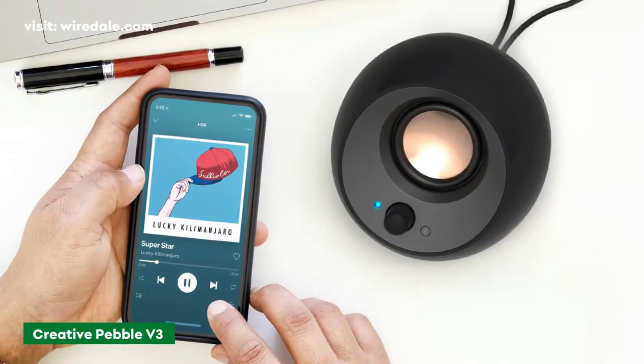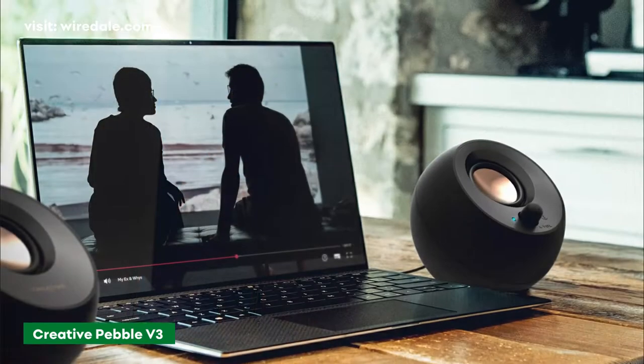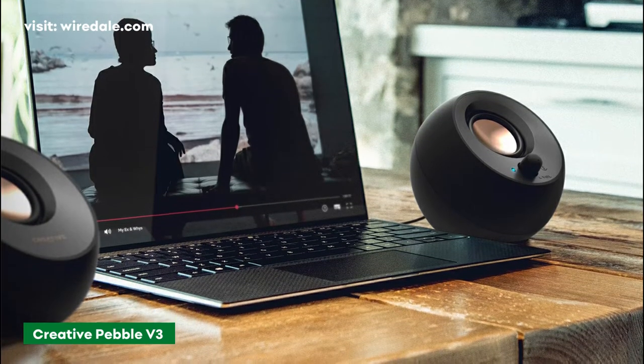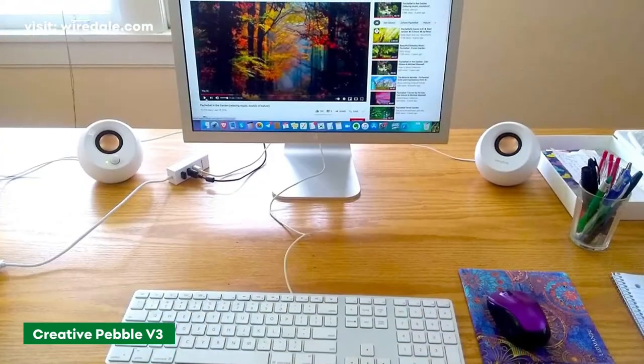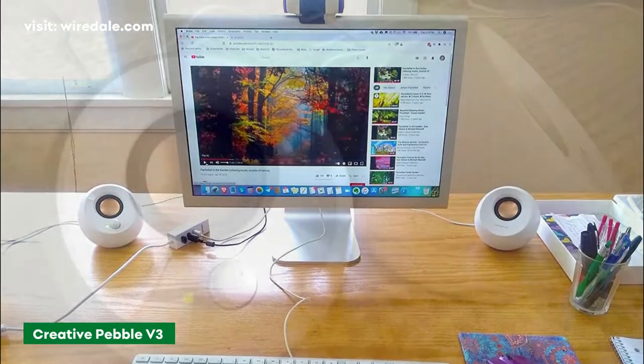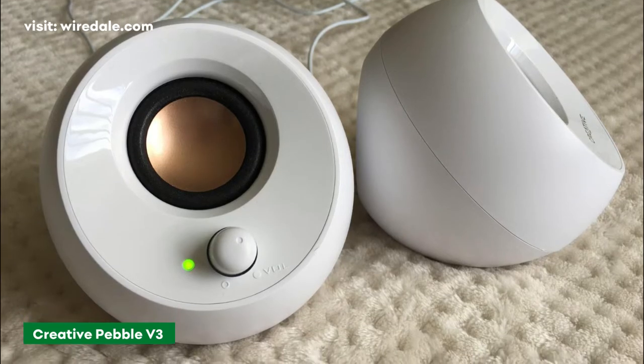These aren't audiophile-grade speakers by any means, but for the price and convenience, they sound pretty good. They don't deliver huge sound and they're light on the bass, but they're surprisingly decent for their low price. The Creative Pebble V3 costs around $40 and brings 50% louder audio compared to its predecessor, which was a little on the quiet side.